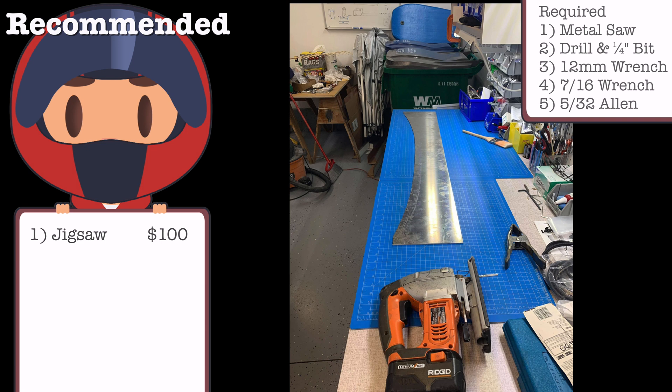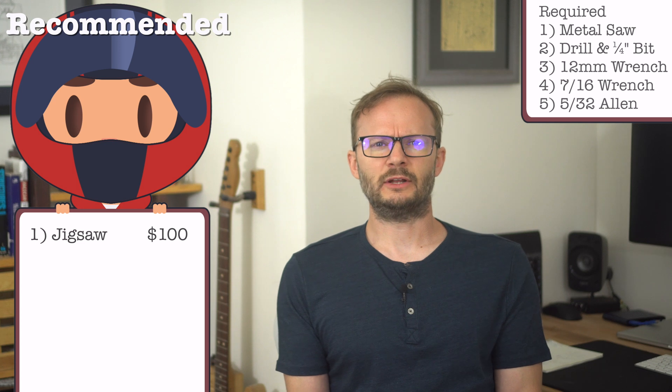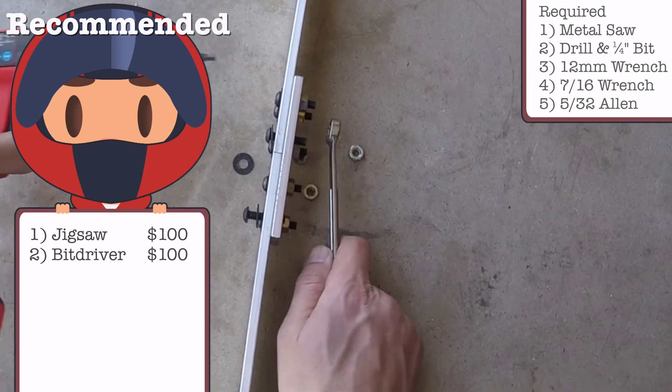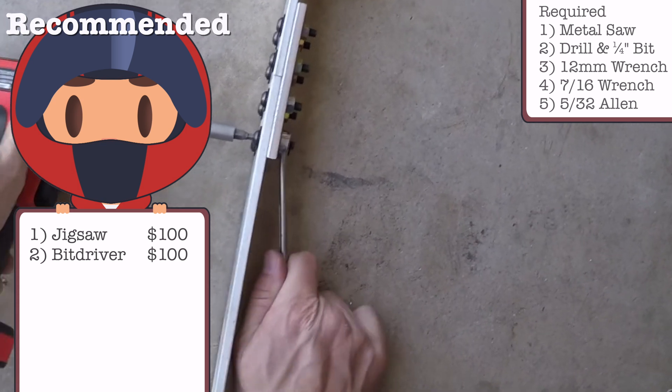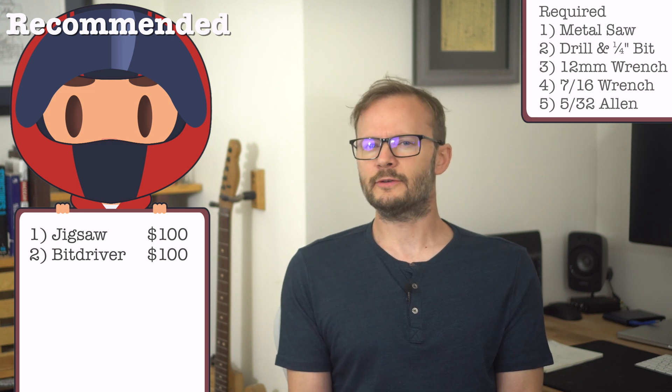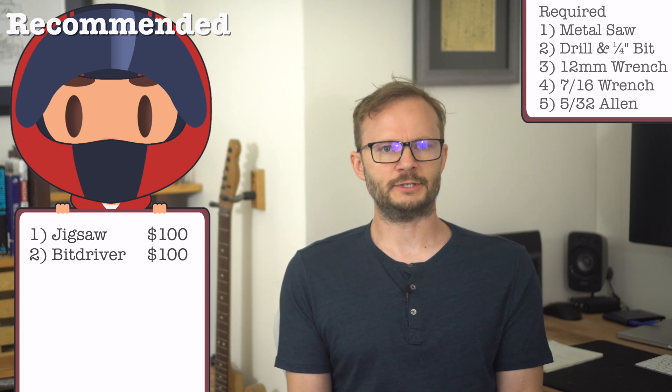You can make this whole thing with almost no tools. You'll need some sort of metal saw to cut the front of the sidebars — a hacksaw would work, but a jigsaw isn't too expensive and will make it way easier, especially if you want to cut the aero shield curve. The mounting bolts need a 12mm wrench or socket. For the quarter-inch fasteners, you'll need a 7/16-inch wrench and a 5/32-inch Allen wrench, though it'll go a lot faster if you invest in a bit driver — which you should. It is very frequently my favorite tool of all time of the day.